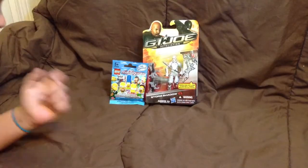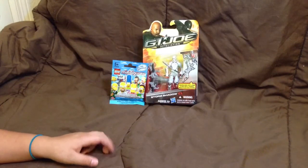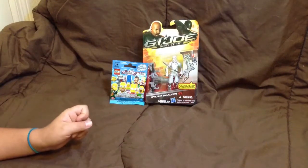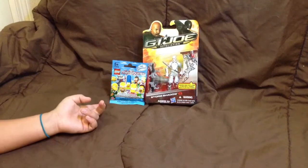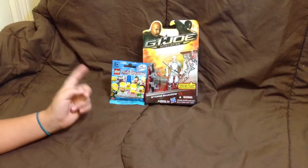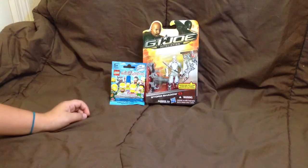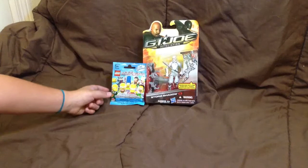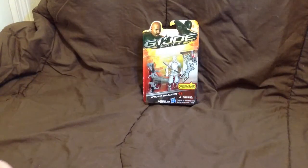Hey guys, this is a reveal on a Lego Simpsons minifigures and Storm Shadow. First I will be opening a Lego Simpsons minifigure. What I really want is Mr. Burns, so guys let's see what's inside the Lego minifigures pack. I need to put a little hole in there and then I will open the pack.